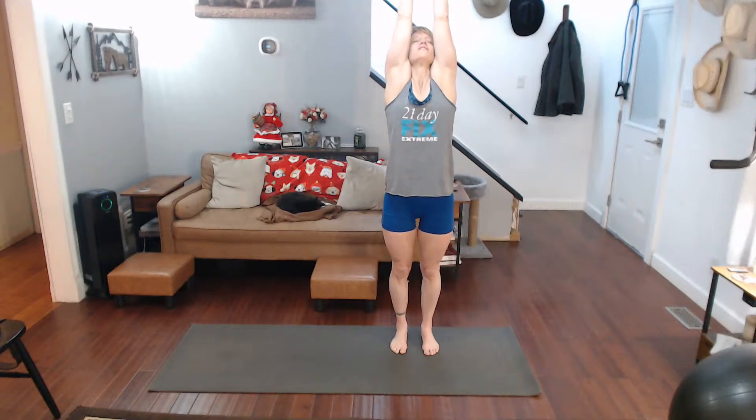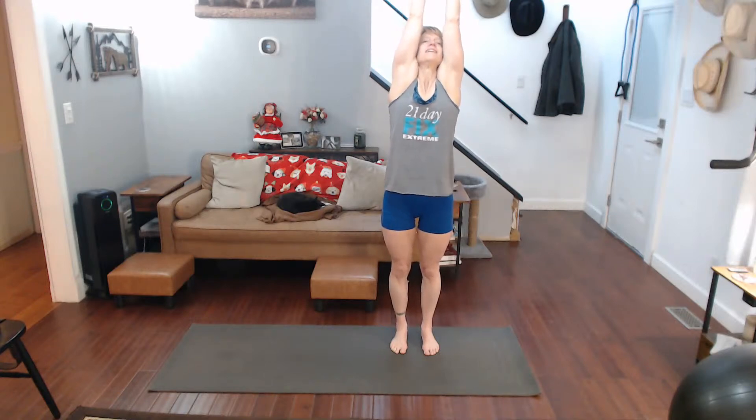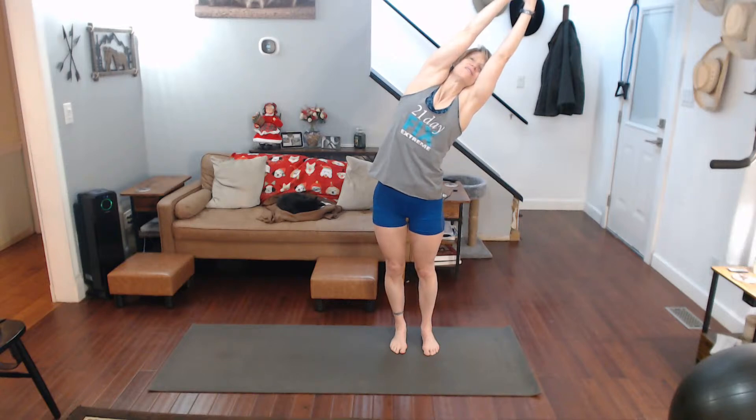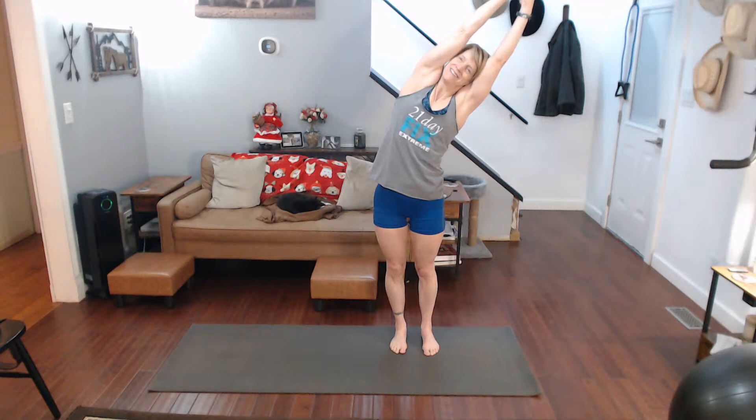Hands up overhead — feet are together, you're pulling straight up. You're getting your side lats, and I like to add a little tilt to the side. Ten seconds on each side, hold it up there, back to center.